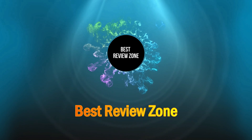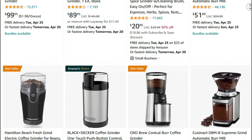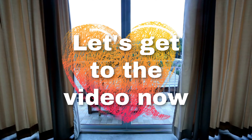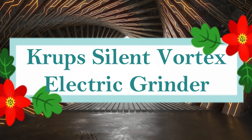Welcome to Best Review Zone. Today I'm going to present you with the top 10 best coffee grinders available on Amazon. Product links are included in the description below. Number 10.